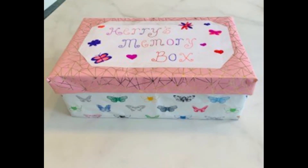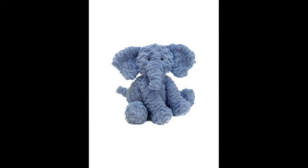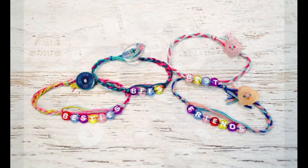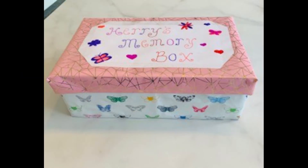Once your box is decorated you can start to fill it with all your special things. These might be photographs of family or friends, holiday photos, it could be a favourite soft toy, cards, something special that a friend has given you, maybe a friendship bracelet, it could be something you've collected, maybe shells from a day out at the beach, anything that is special to you.